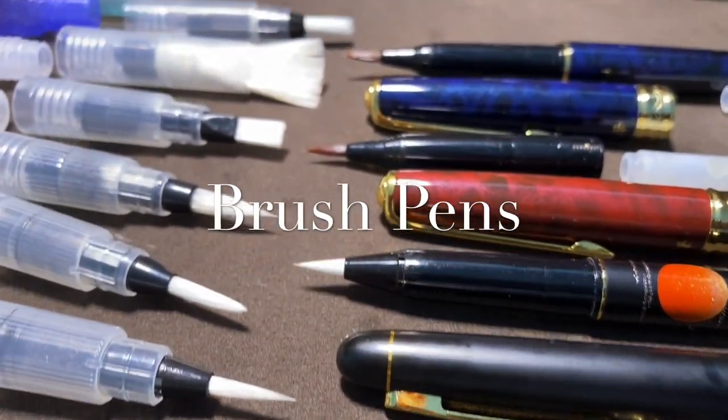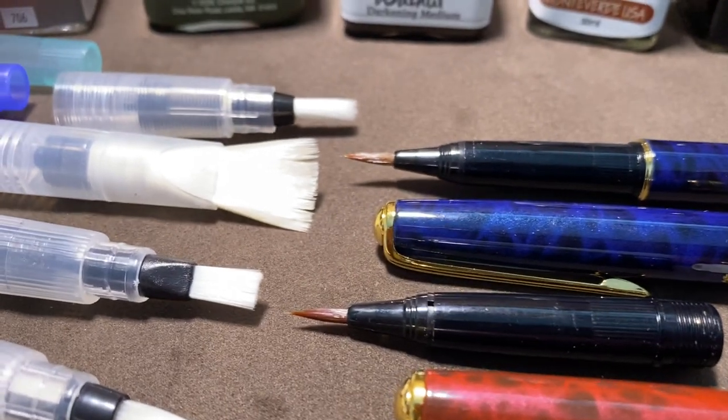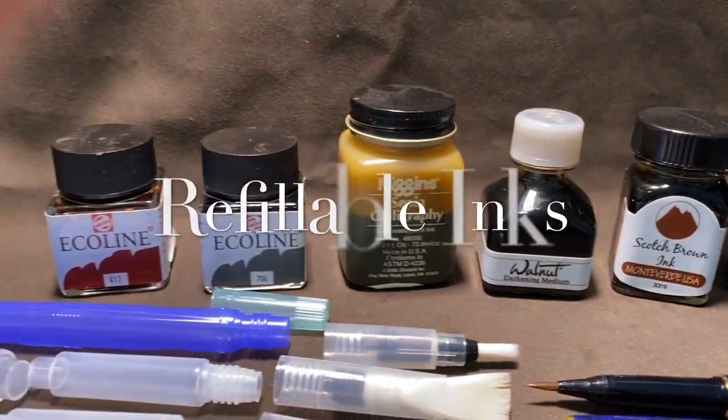Refillable brush pens come with synthetic or natural hair filaments. Let's look at how to use these with your choice of refillable inks.